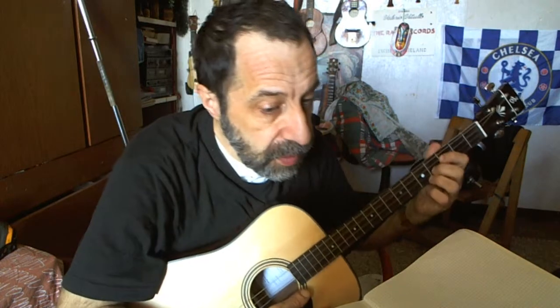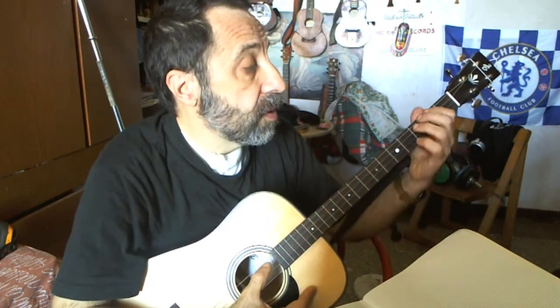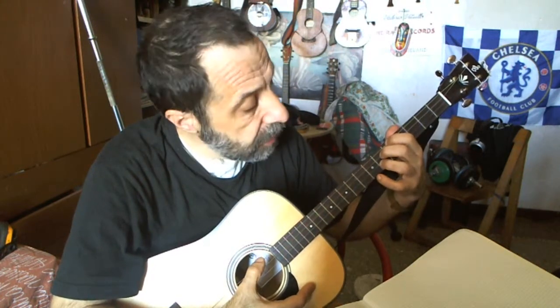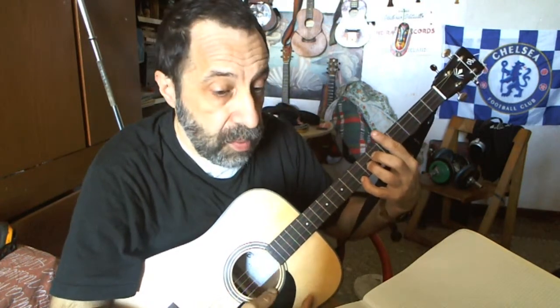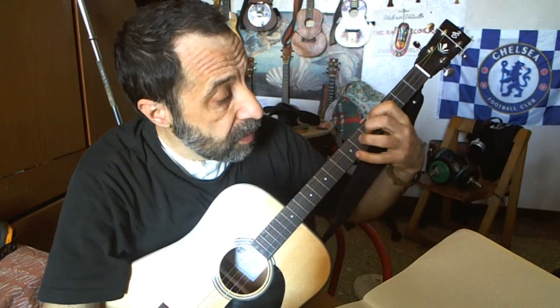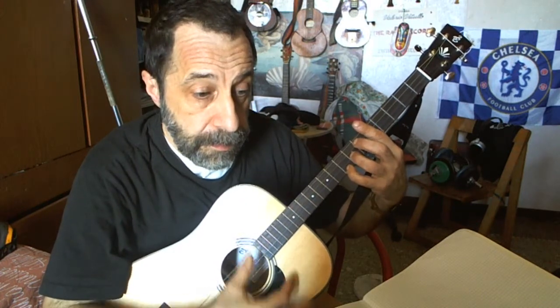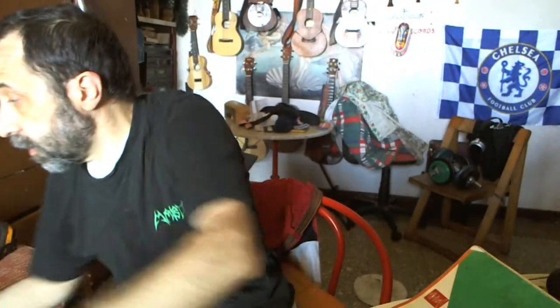Then you have, for example, the root of the chord obviously on the first string. This is F. And this is another chord shape — then you need to find the way to play it, and this is the way to play it. Otherwise, the moment you use this, you cannot have this, so you have to choose.